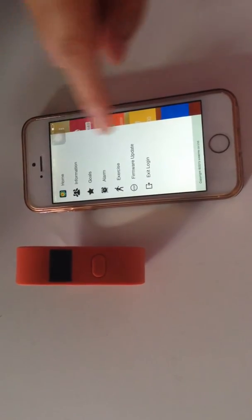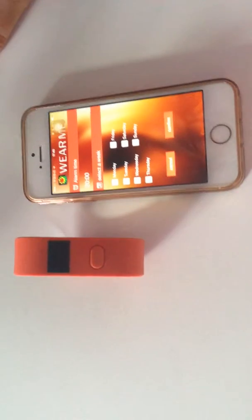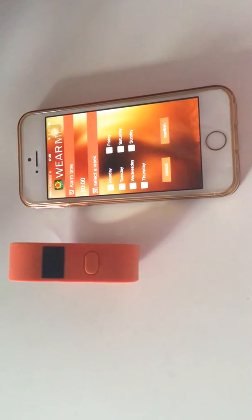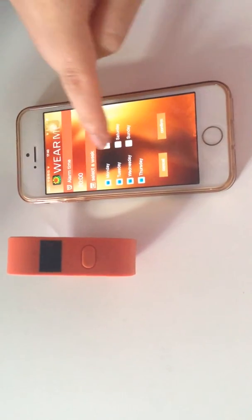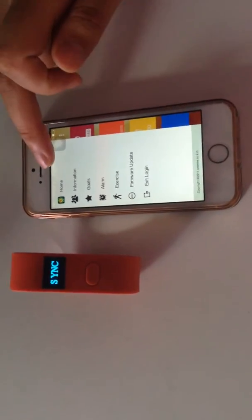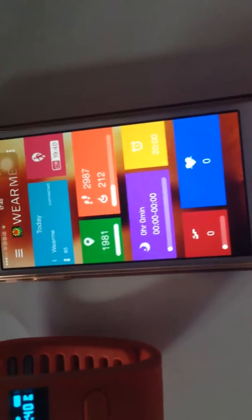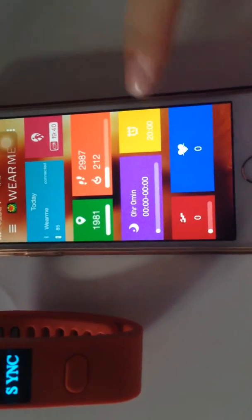I'll show you how to set an alarm. Click Alarm. For example, I set an alarm at 8 o'clock p.m. on Monday to Friday. Click Confirm. You can see that the wristband shows a tick. Back to the dashboard — you can see the alarm is showing at 8 o'clock p.m.